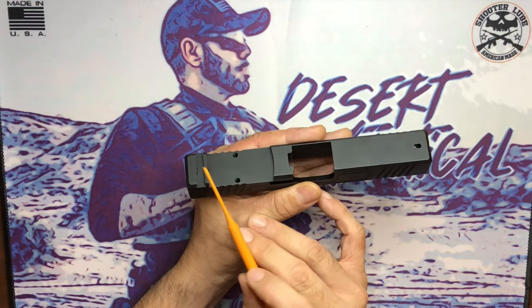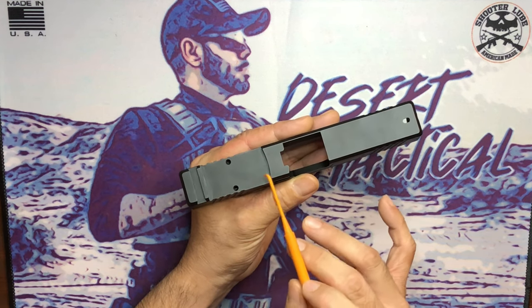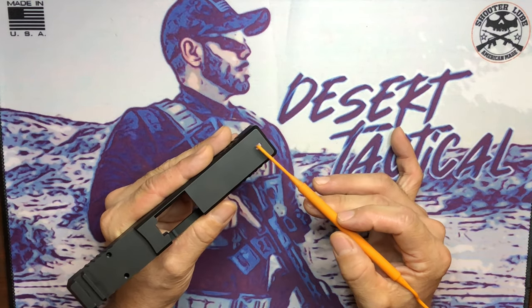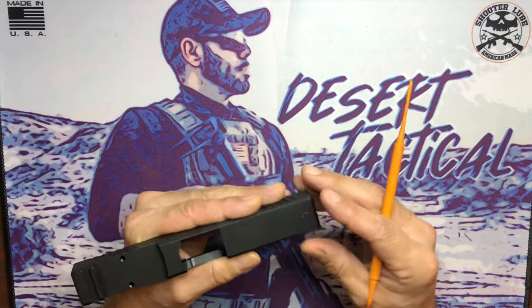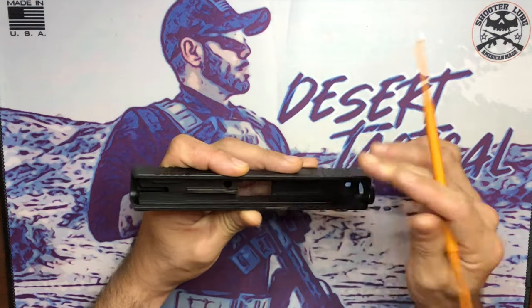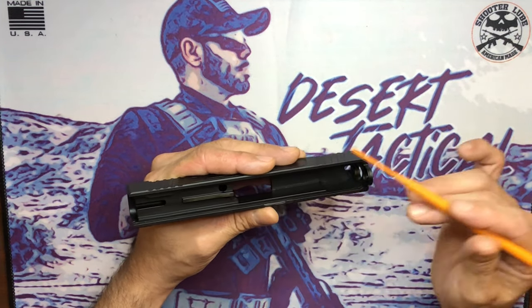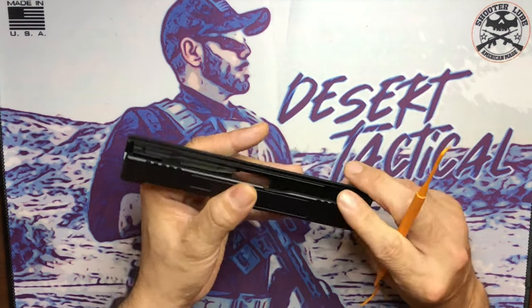The dovetail for the rear sight is nicely clean cut, as well as the RMR milling for your plate. The front sight hole is looking pretty good and nicely clean cut as well. The stripped slide came in already with a channel liner installed, which I found odd — usually when you buy a stripped slide it won't come with anything, but this one did have a channel liner already installed.